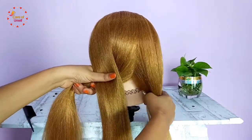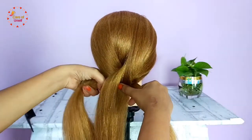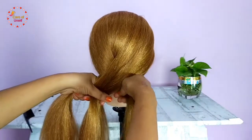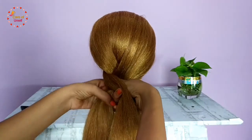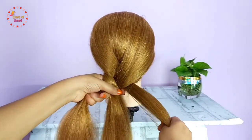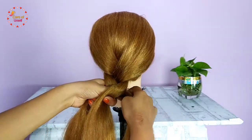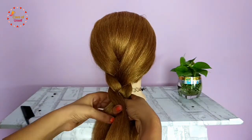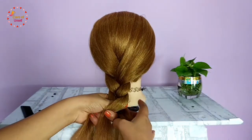Now take the right strand and cross it over the middle section — your right strand becomes the middle section. Continue: left strand over middle, then right strand over middle, then left strand over middle again. Repeat for the full length of your hair.